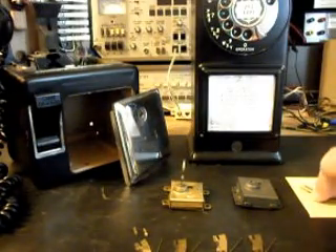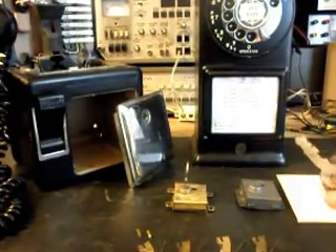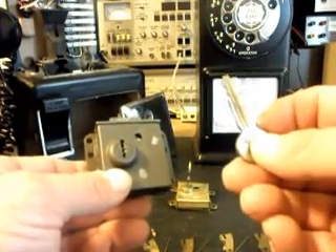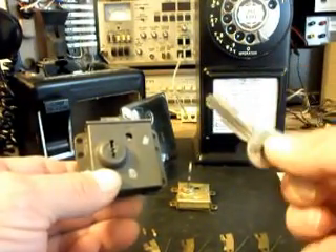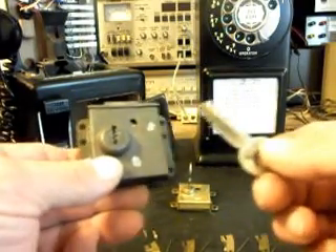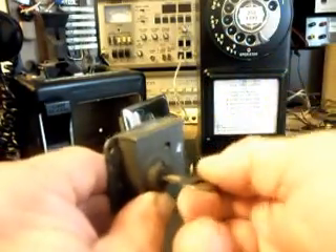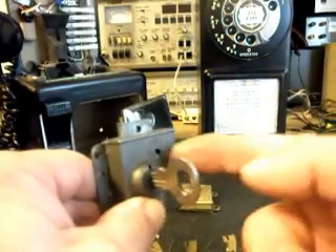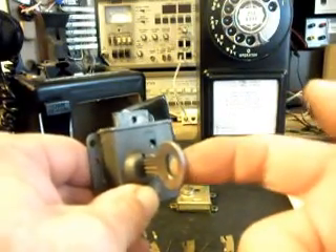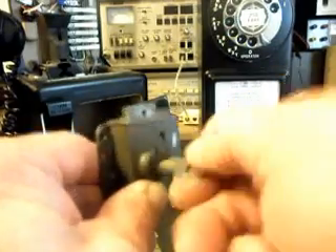We removed that on the earlier video and set it aside because I was waiting on a key. Now I have my key — it came the other day. I took this lock apart and keyed it to our 10L key. So this key wasn't originally to this lock; I keyed these two together. Now we have a nice key and lock combination. These 10L locks and keys are very hard to get hold of, so basically if you have a lock, you've got to get a key and key them together, and there's a little bit of work involved in that.